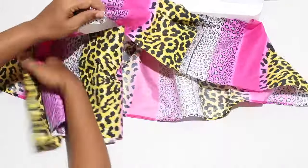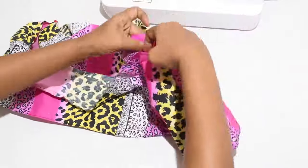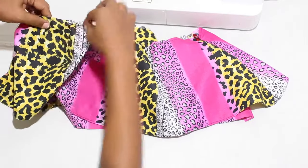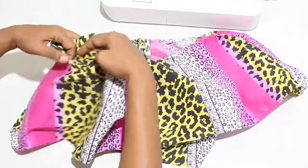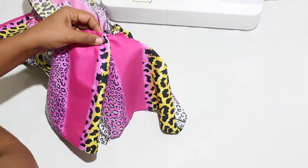Place the overlay layer on top of the dress layer as follows so that both layers are right sides up. Place overlay two to dress tier two, overlay three to dress tier three, and overlay four to dress tier four. Complete the gathering process so the two layers are the same size.